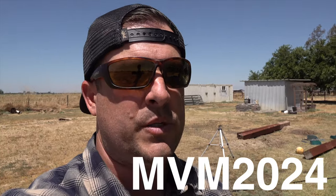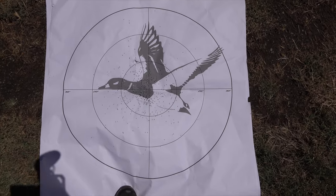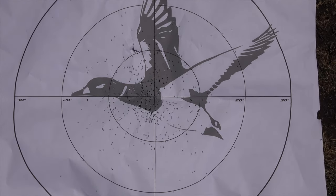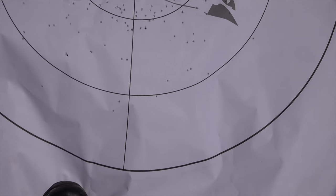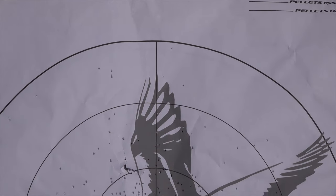Before I do the closing details, check out Molar Chokes in the description below — they're by far the best chokes I've ever shot. You can use code MVM2024 to get 10% off on Molar Chokes. I'm not even going to try to count the 20-yard one because it's so tight — there's only about 10 pellets outside the 20-inch circle. If you look around there, there's only about 10 pellets even in the 30-inch circle at 20 yards — that's how tight that is.